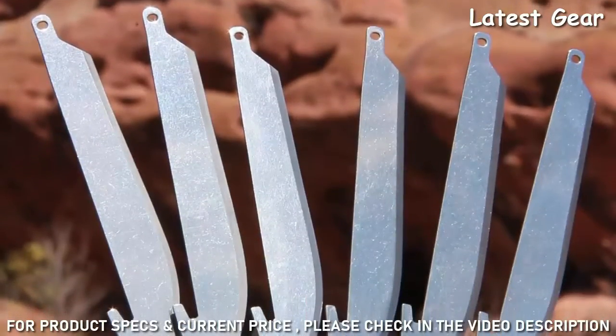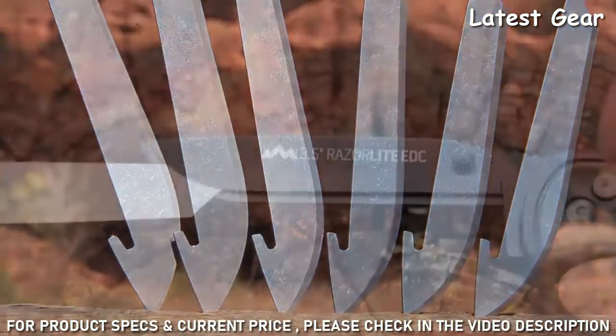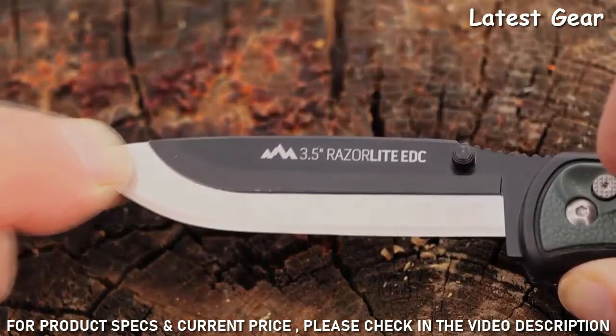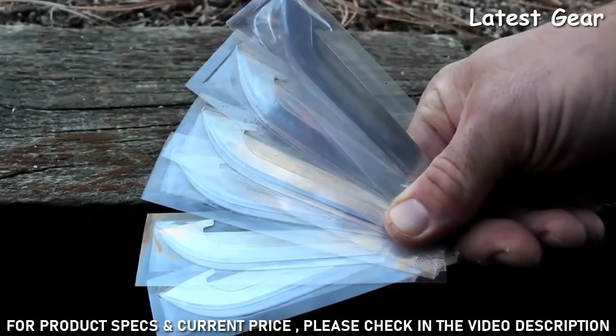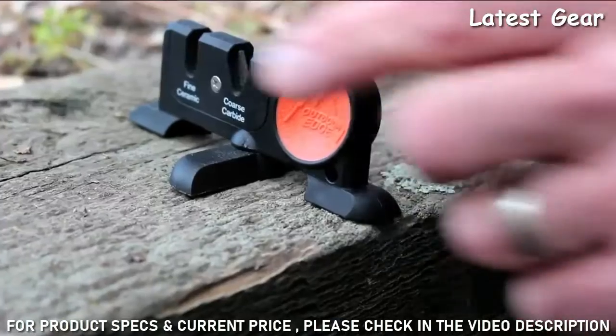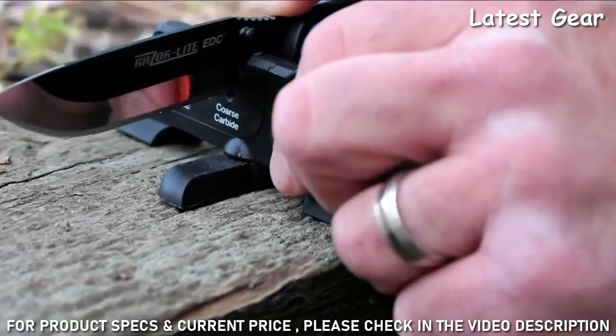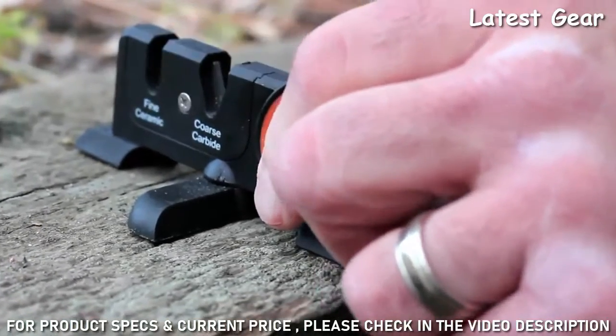The blades are made from surgical grade Japanese 420J2 stainless steel, the industry standard for razor and scalpel blades. You can also buy additional packs of six replacement blades separately. Another great thing is you can sharpen the blades if you want to — since the blades are rigid and have the added support of the blade holder, you can sharpen them just like a regular knife.